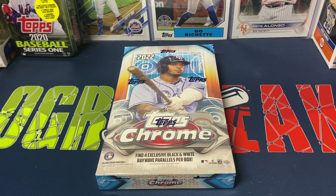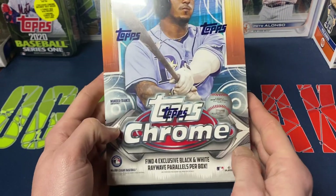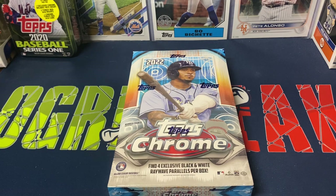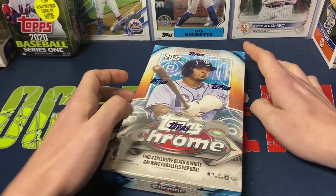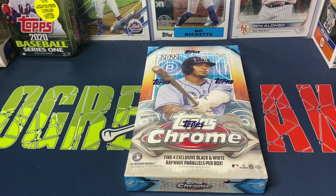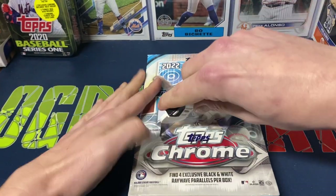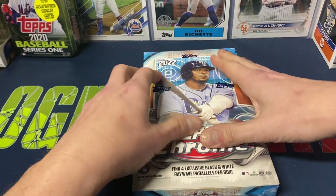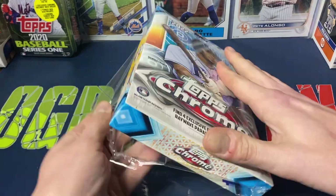Hey everybody, Ogre here again for Ogre Breaks doing a little box opening. I have one of the hobby boxes of Topps Chrome Sonic Light. We did a box break of these yesterday — two boxes — and it was definitely a little underwhelming. I did buy one for myself so I figured I'd still rip it.